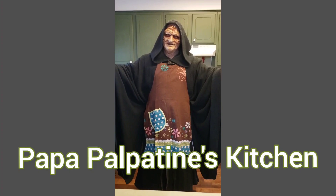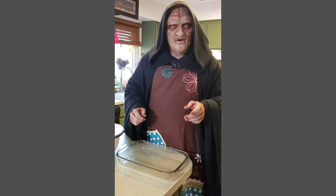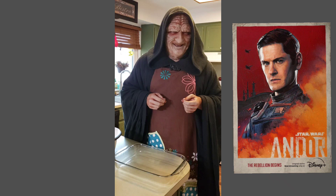Greetings, and welcome back to Bob of Palpatine's Kitchen. On today's episode, we're going to be doing a very special recipe from an up-and-coming deputy inspector, Mr. Cyril Kahn.